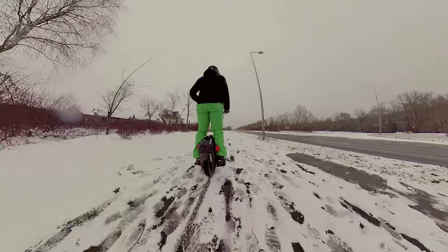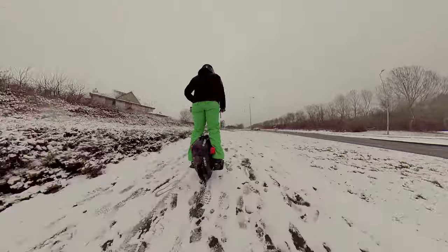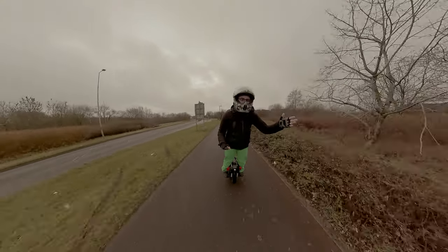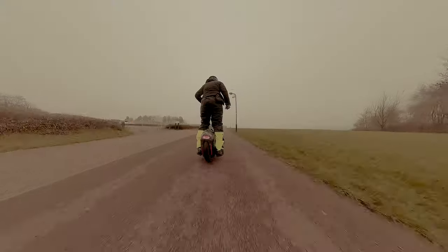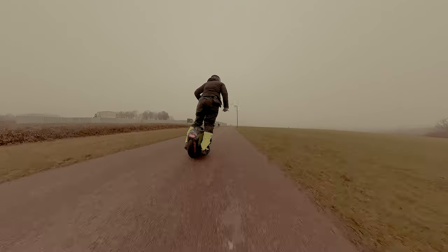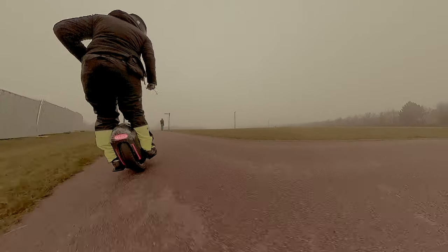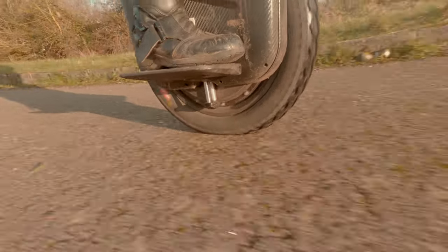Something Gotway took a step backward on is the front light — it's simply rubbish. It doesn't blind others like my MSP does, but it's not as strong as I'd like. I've talked about wanting lights that adjust when you curve left or right. Compared to the RS which has much more LEDs, the EX is not really visible at night.